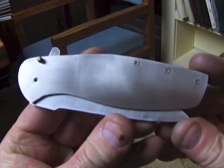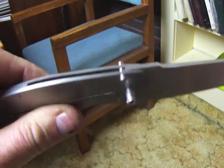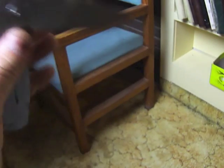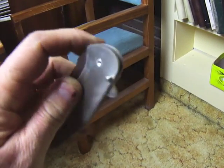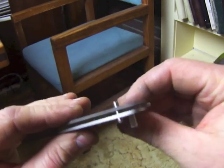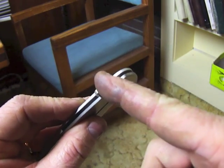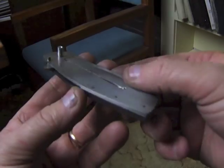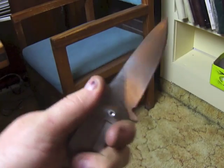It looks pretty functional. It won't close properly yet because the flipper is bumping against the stud in the back, so the blade doesn't go completely down into the handle. I'm just going to take it apart and grind a little bit of metal off so the pin is recessed, and when it closes that'll allow the blade to set down into the handle. It's a real simple operation — you just have to do it carefully and not take too much off.